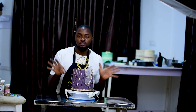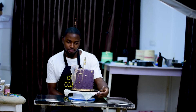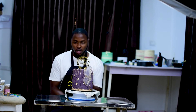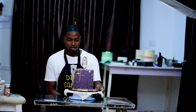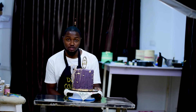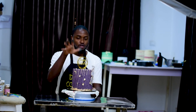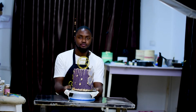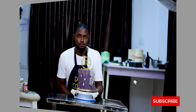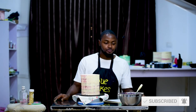What's up guys! In this video I'll be telling you how I made this beauty. This cake stressed me but then we conquered, so stay put and subscribe.